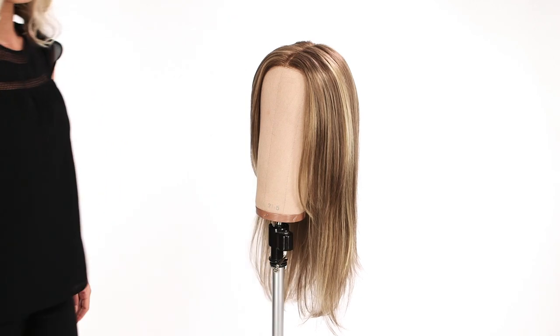Brush out the length of the hair with a wide-tooth comb and you're ready to go. This will make your wig look much more natural and will make any scrunched or collected areas disappear.